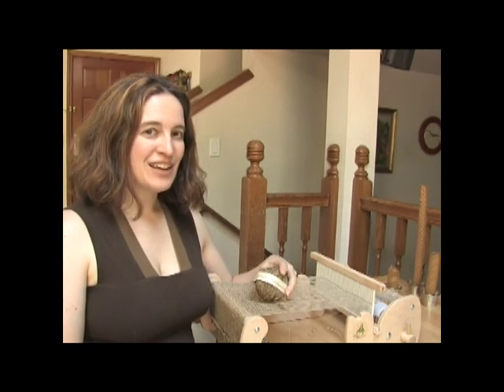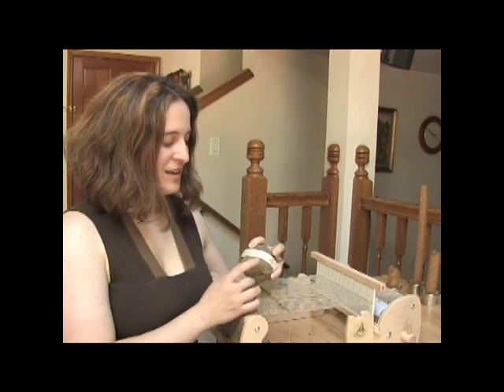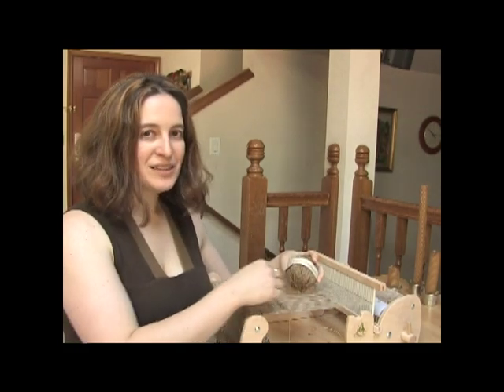Hello, my name is Cyne Mitchell and today I'm going to be demonstrating how to weave a really cool washcloth using hemp yarn, hand spun in Nepal, and pile loop pickup.